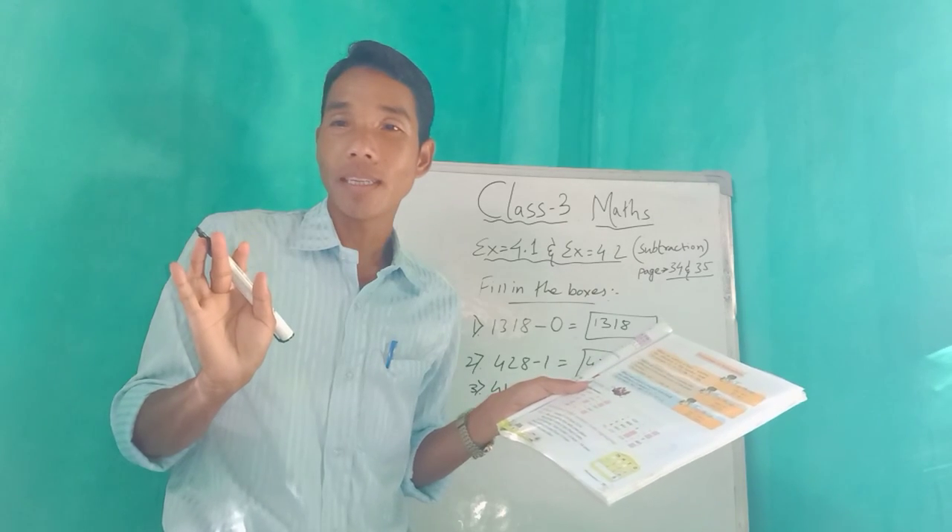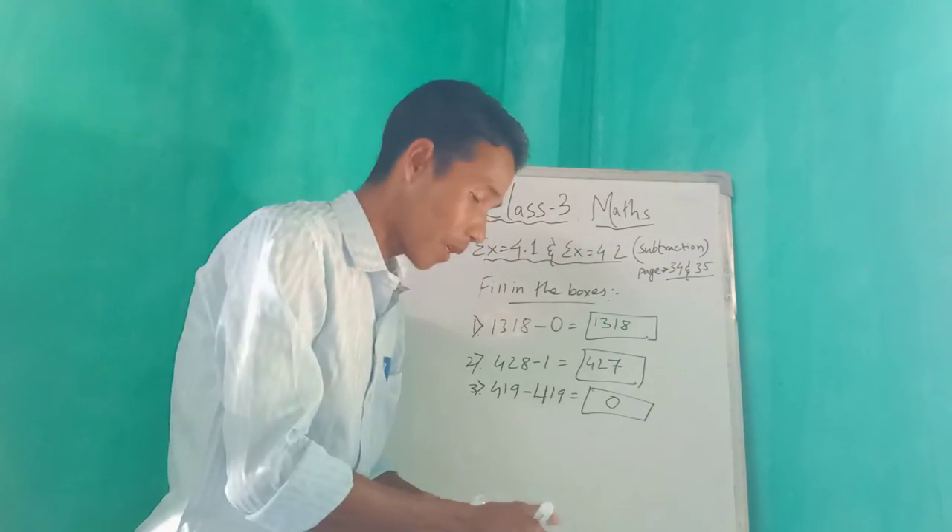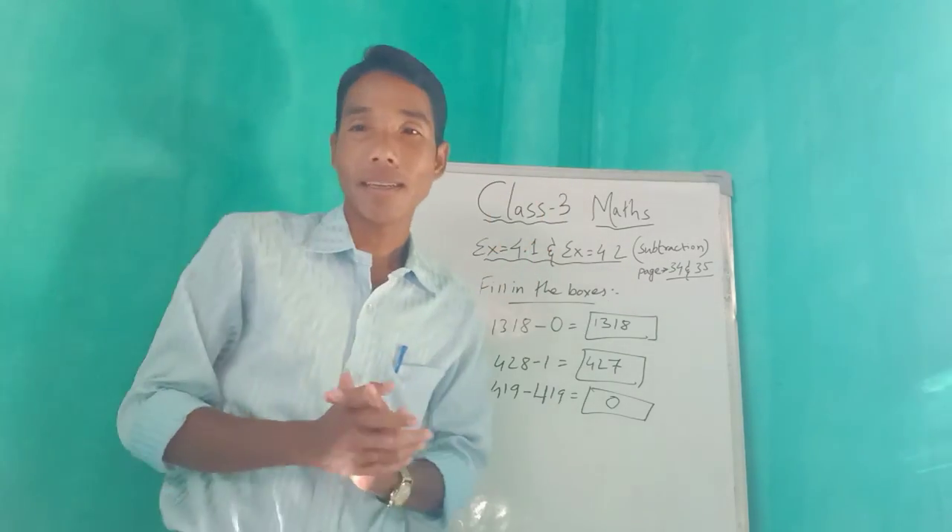Have you understood? Try to do from number four to ten by yourself at home. No doubt — see you in the next class. Thank you!